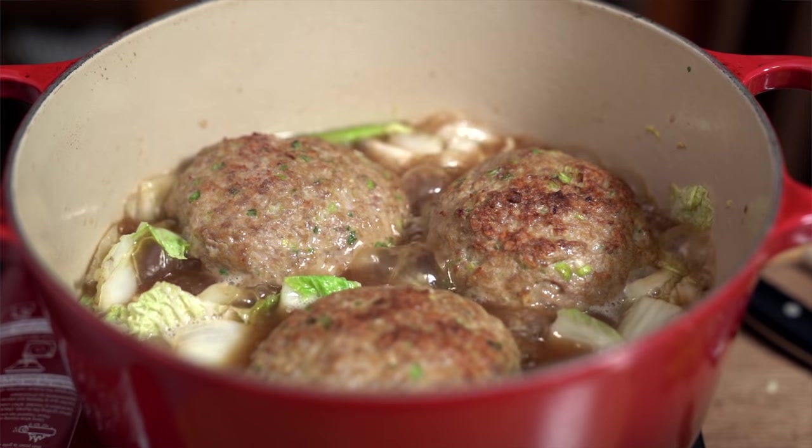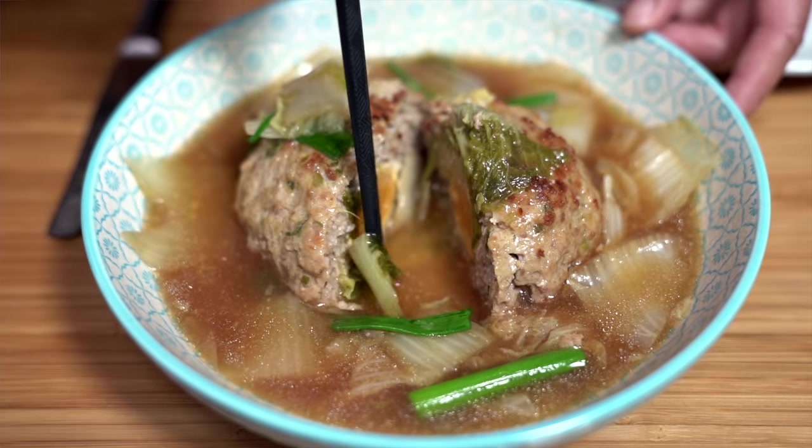These giant Chinese meatballs are awesome. They are moist and tasty and they even have a little surprise in the middle. Hey everyone, I'm Flo. Dude is behind the camera and we're all about simple food, simple faith.